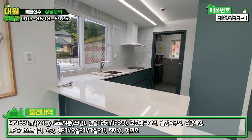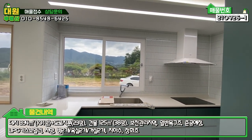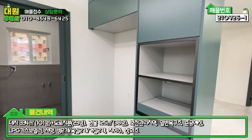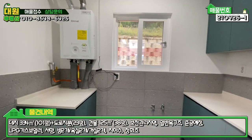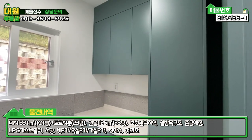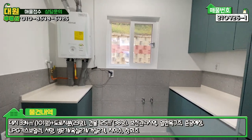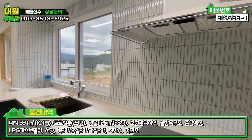주방은 기역자 형태에 아일랜드 식탁이 돼 있고, 상부장은 없는 대신 하단에 수납공간이 굉장히 많습니다. 상부에 인덕션이 매립돼 있고, 냉장고 자리와 밥통, 전자레인지 넣을 수 있는 수납공간도 다 있어요. 안쪽에 필수 공간인 다용도실이 있는데 수납공간이 굉장히 잘 돼 있고, 보일러실로 사용할 수 있는 세탁실까지 구비돼 있어 구성이 굉장히 좋습니다. 시공 상태와 마감도 굉장히 깔끔합니다.